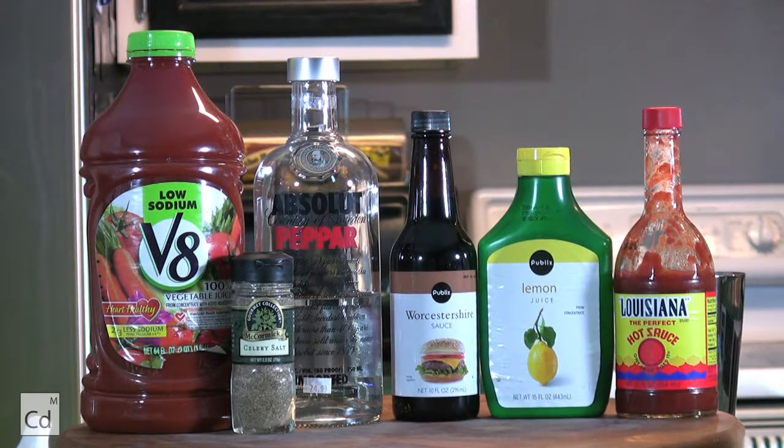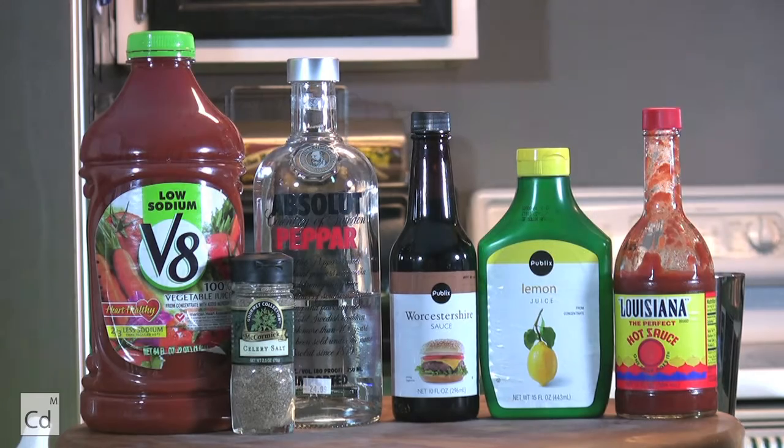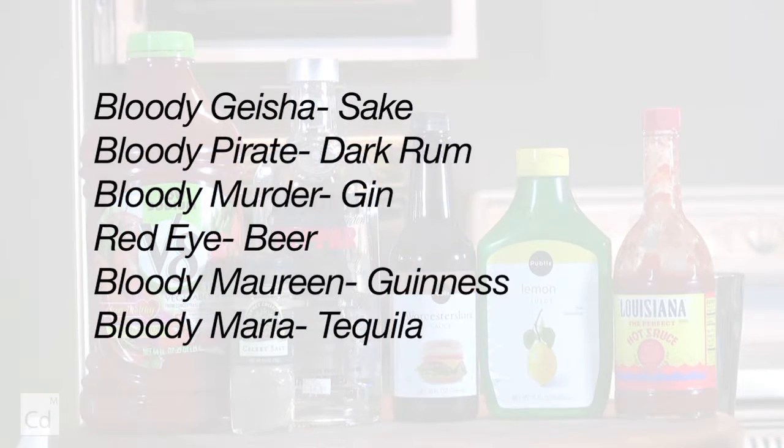Today I'm going to teach you how to make a Bloody Mary. Pretty much you can use any type of alcohol, but they're all the same thing just with different names. So let's get started.